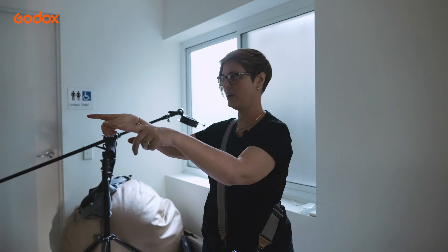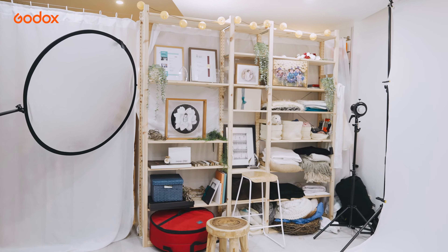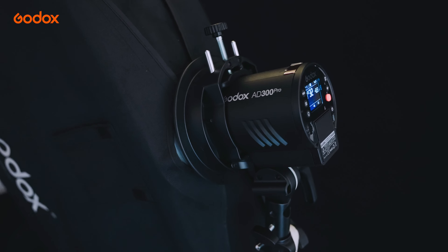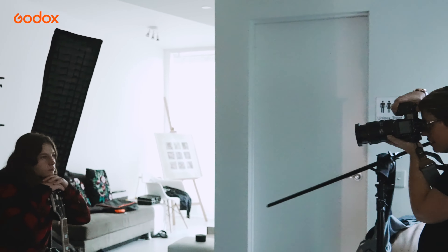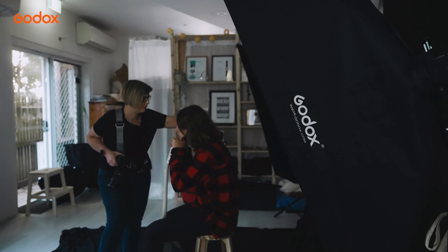Shooting in a small space can be challenging at the best of times. My studio space is only 25 square meters, so to be creative, having compact lighting solutions is essential. I mostly use a combination of Godox AD300 Pro and AD200 lights, which are perfect for a small space. They are compact enough to be space efficient and powerful enough to give me the scope I need to be creative.